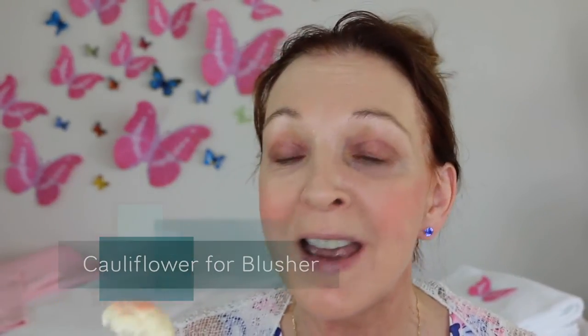My first impression of the cauliflower to use as your blusher brush is that it doesn't necessarily apply the blusher particularly evenly. I've noticed it's slightly blotchy, but notwithstanding that, it's not a bad application of blush.